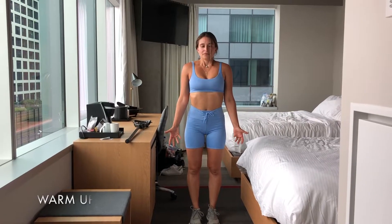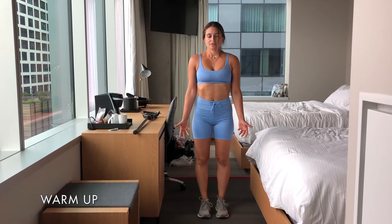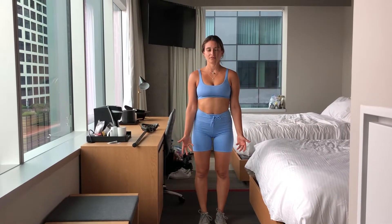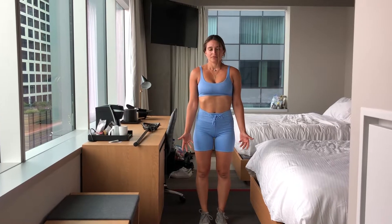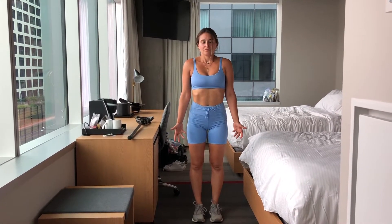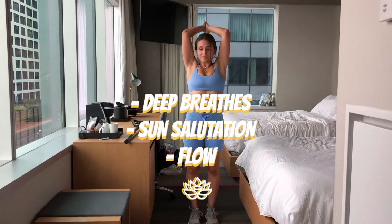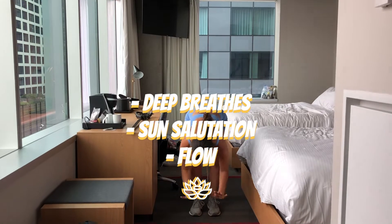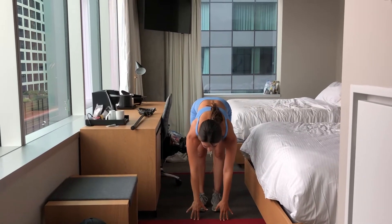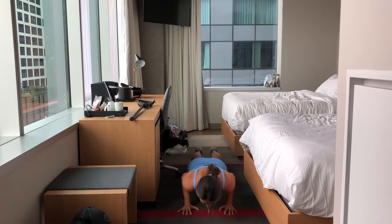I begin my workouts by starting with six giant deep breaths which I hold at the top. It slows down my heart rate, clears my mind and then gets ready for all the exciting things that I'm going to do. Then I go for my sun salutation into a small flow just to get the back of my legs and calves loose, my core tight and engaged.